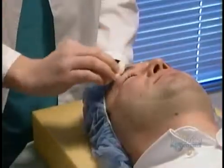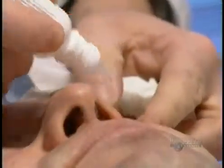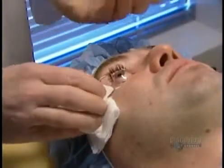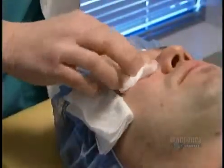The surgeon operates on one eye at a time. He cleans the eye, the lid, and the lashes with antiseptic, and administers anesthetic drops to freeze the eye and lid. He opens the lid wide with a speculum, then rinses the eye with a saline solution. Everything's frozen so the patient doesn't feel a thing.